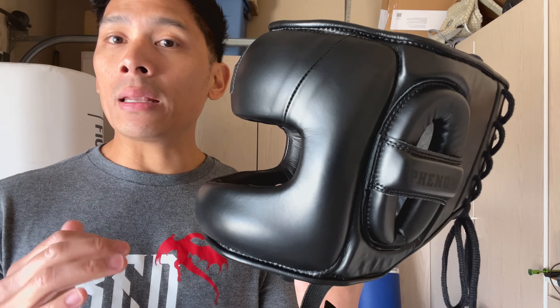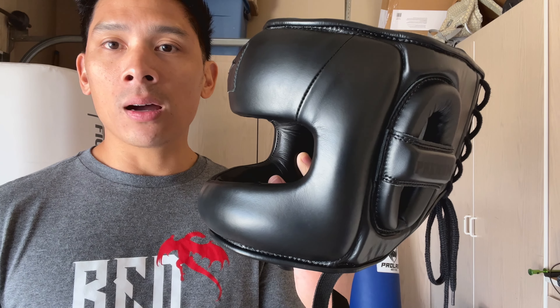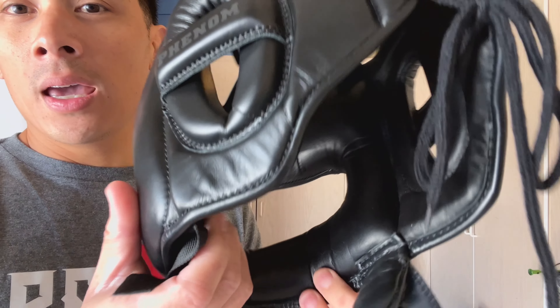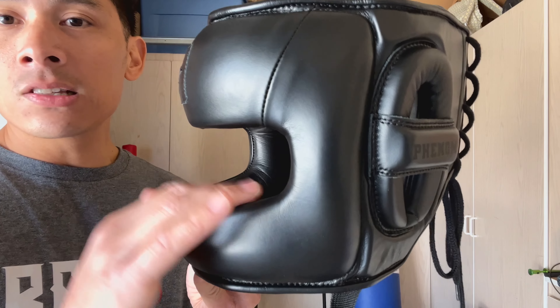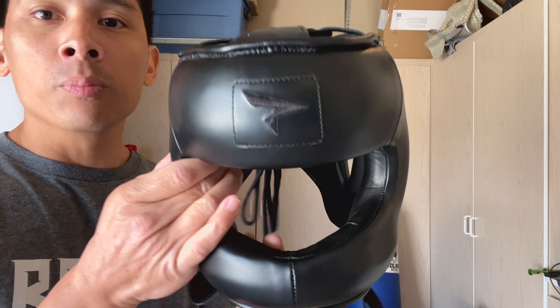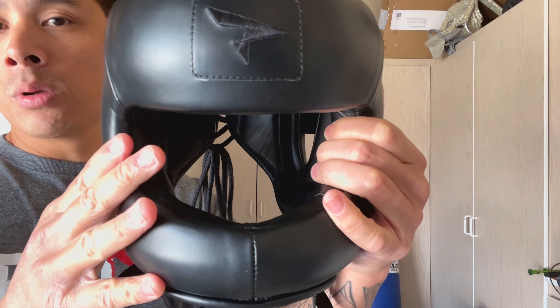With suede or micro-suede liners, like those companies such as Rival typically use, those are great for comfort and for really staying in place on your head. But the drawback is they tend to soak up sweat and after a while get really funky and can smell bad if you don't air them out, and that also adds to the weight of the headgear. The aniline gives you kind of a happy medium — the headgear doesn't slip around too much, but it also does not soak up your sweat.